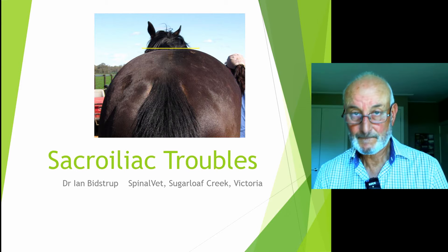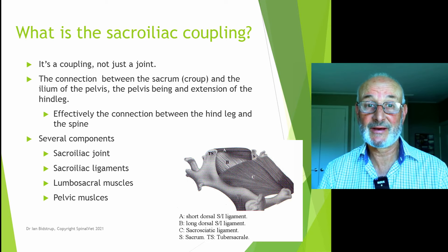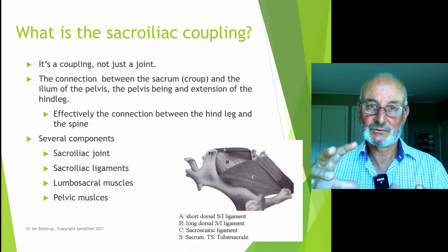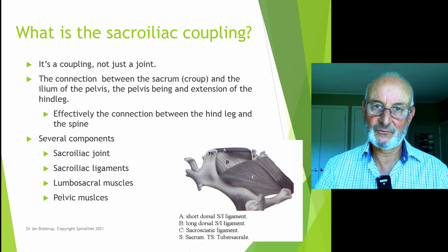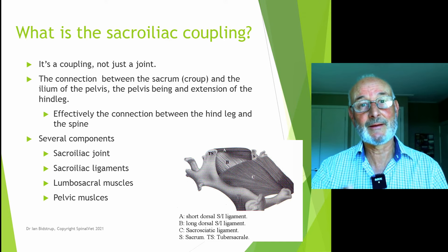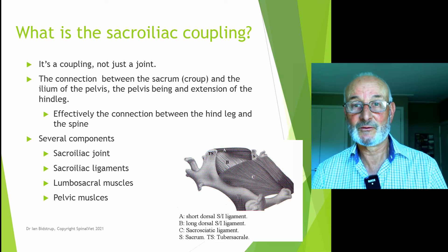What is the sacroiliac coupling? We're talking about a coupling, not just a joint — it's far more than a joint. This is the connection between the hind leg and the spine. It is the actual coupling between the sacrum, or body of the croup, and the pelvis, made up of the sacroiliac joint itself, internal and external sacroiliac ligaments, lumbosacral muscles and pelvic muscles.